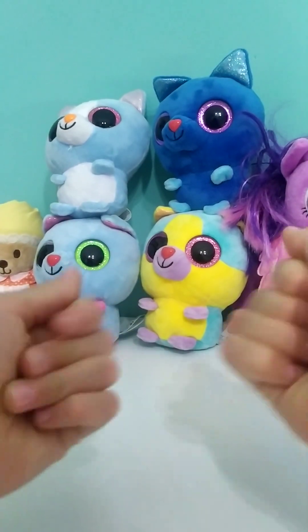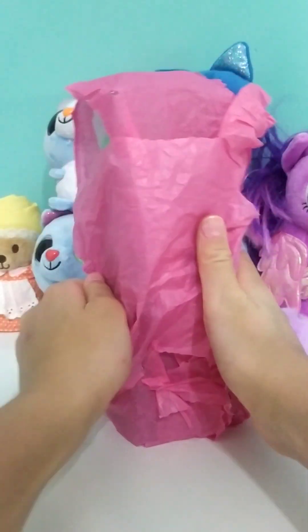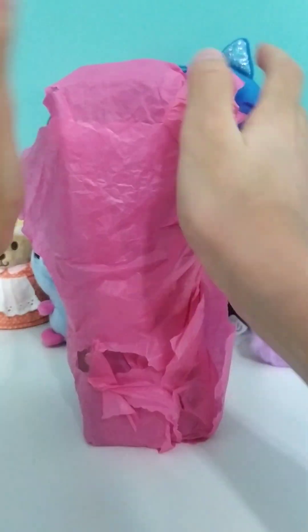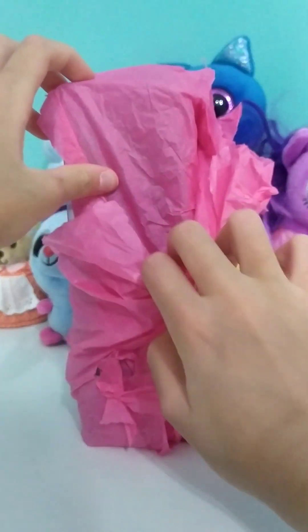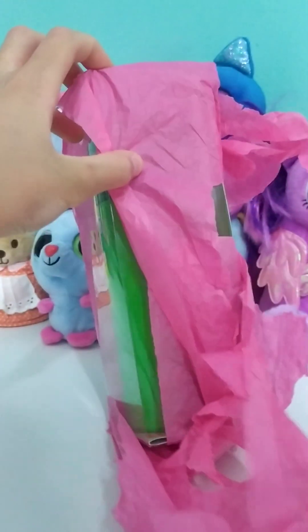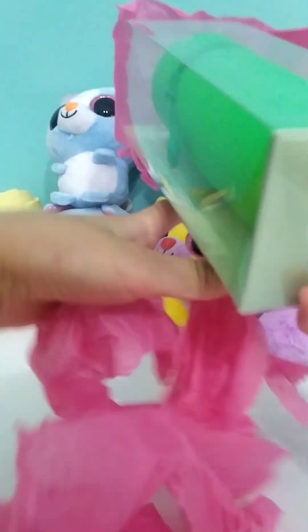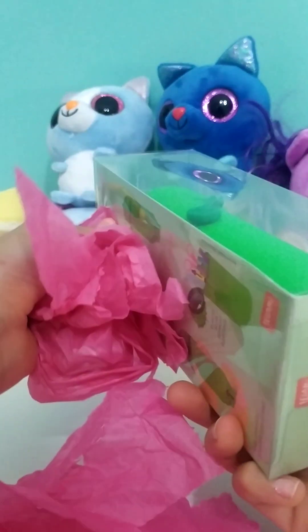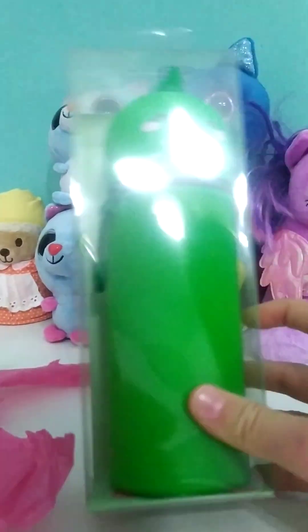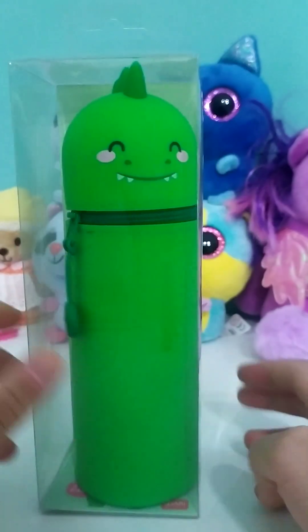Hi my friends, today we're going to open the packaging. This is our turn. Look how beautiful — it's a pencil case!